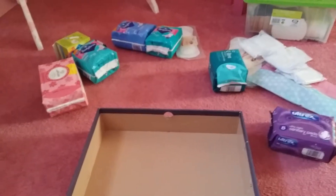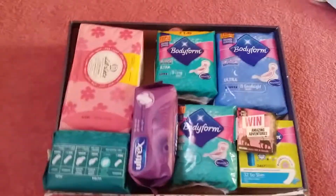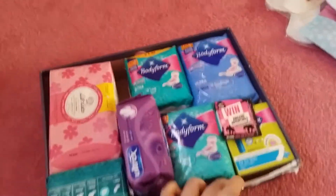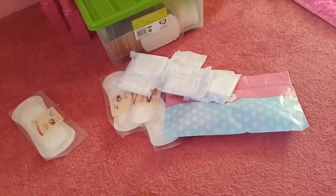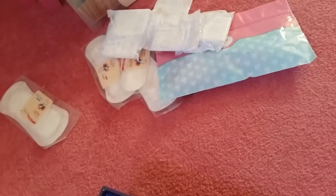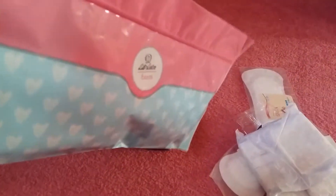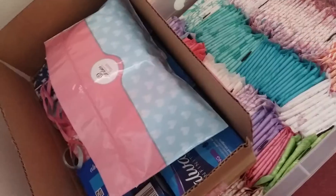This is the last box I have, and these are all the products left. I'm going to be putting the Bodyform ones in here. I managed to put all of them in — I had to put a couple sideways, but that's fine. These I haven't managed to fit in, so I'm probably going to put them at the top of a box. I'm going to put all of these inside this little Let's Teens pouch bag and place it on top of this box to save space.